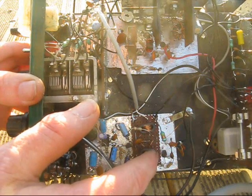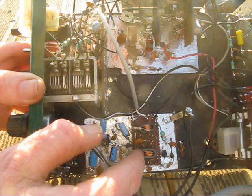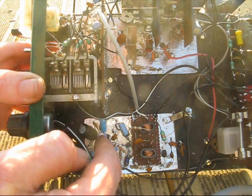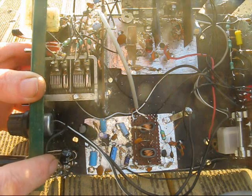The receiver is a direct conversion. There's the RF amp, a 4-diode double-balanced mixer, an audio preamp, and finally an LM386 audio amplifier. There's an RF choke in series with the headphone lead, which provides a little bit of audio filtering.